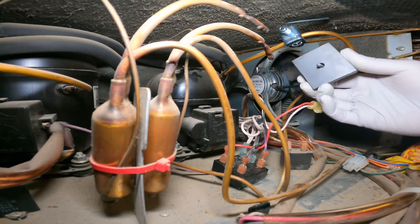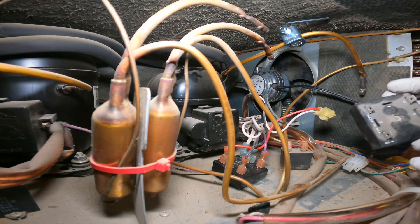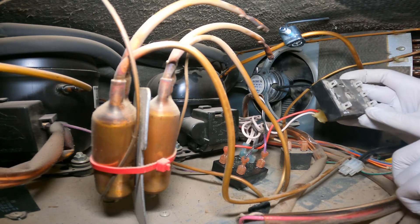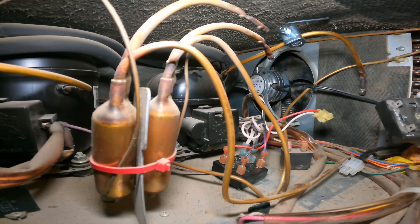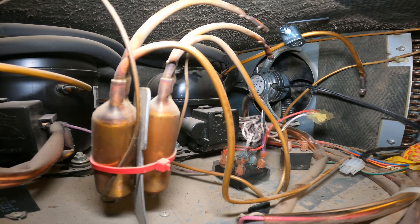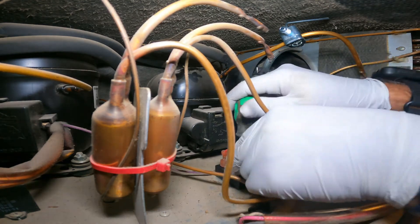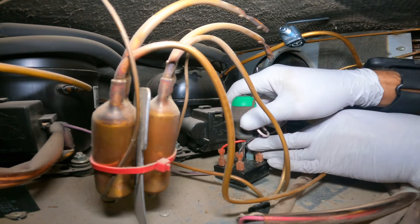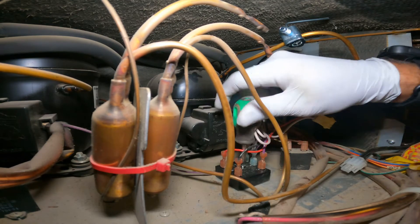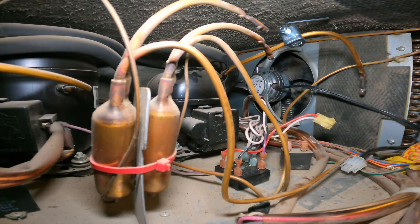This screw is stuck, so while I work on disconnecting it I'll check the terminal numbers — they are numbered 1, 3, 6, 5, 4. If the wires are in the right positions, nothing has to be changed. After removing the screw we'll use it to tighten up the new relay.